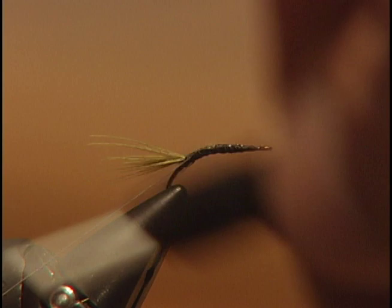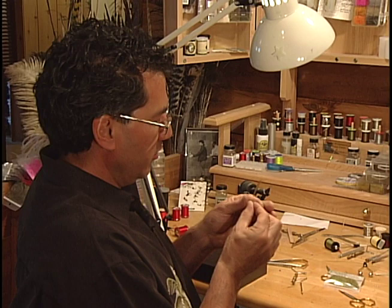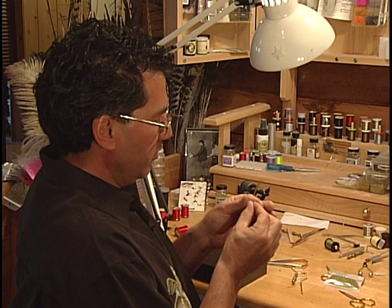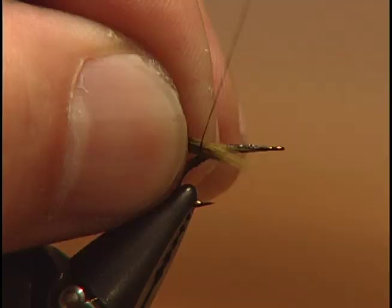I've taken a full mallard feather, and you can see how much I've trimmed off — I've trimmed off the majority of the feather itself. I'm going to take the rest of this feather, pull it all together, and tie it in by the tips right at the rear of the hook. We're going to tie it in and then wrap this forward to form the body. Keep it fairly thin.